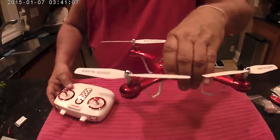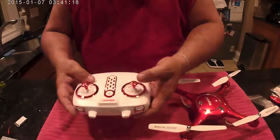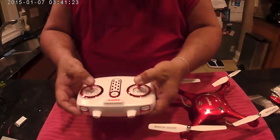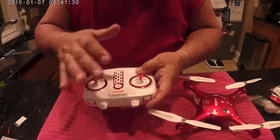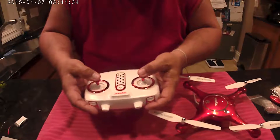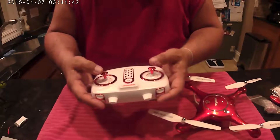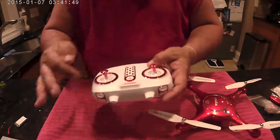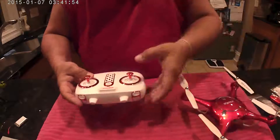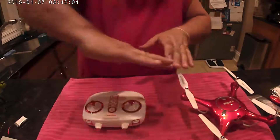When you first go to fly this and it takes off, if it doesn't stay steady — if it floats forward or backwards — you can trim that. Since they don't have physical trim buttons, what they've done is you push down on the left stick, then use the right stick to adjust. If it's going forward, push and hold the left stick down and move the right stick backwards until it gets steady, then let go. Same with left or right — if it's going right, push left; if it's going left, push right. If the drone is spinning when it shouldn't be, push and hold the left stick down and move it left or right in the opposite direction to correct it.